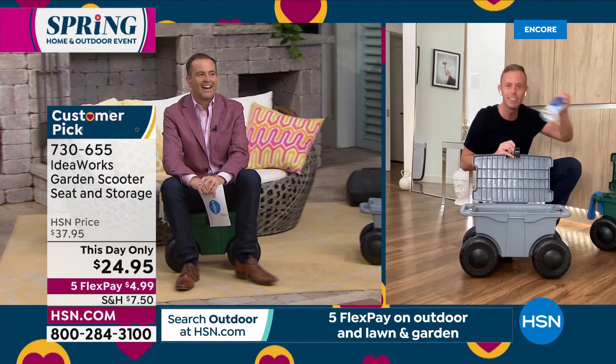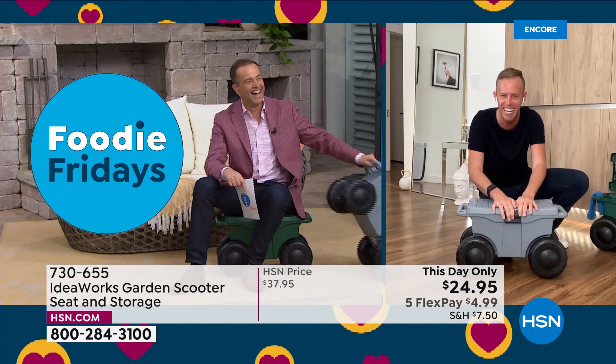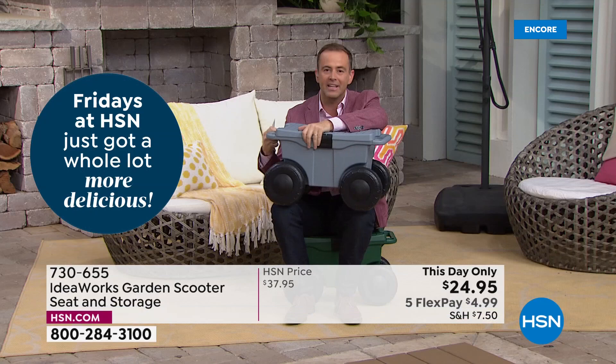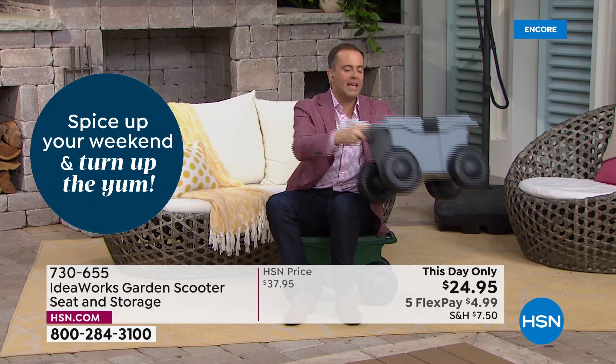Whether you're filling this with dog food, bird seed, mulch, grass — or taking it to the beach, using it as a cooler filled with ice, it's brilliant. Don't think it went unnoticed that they did not raise the price — they actually lowered it. It's a this-day-only price of $24.95, the lowest it has ever been. The video really brings the story home — outside getting yard work done, rolling along indoors cleaning the kitchen, cleaning the baseboards, playing with the kids building Legos.